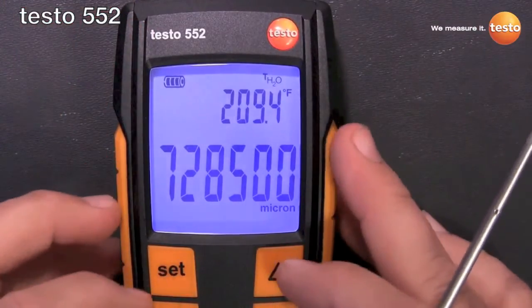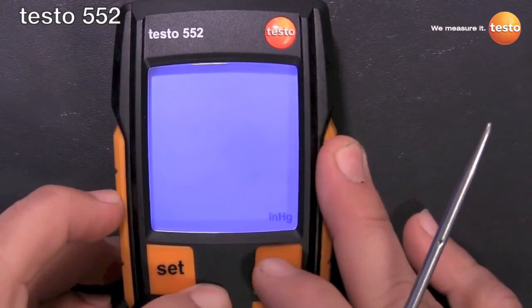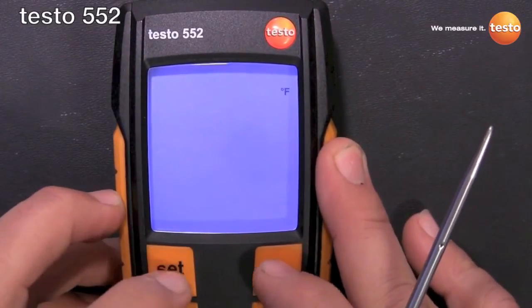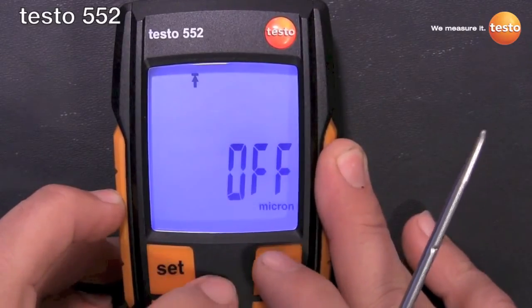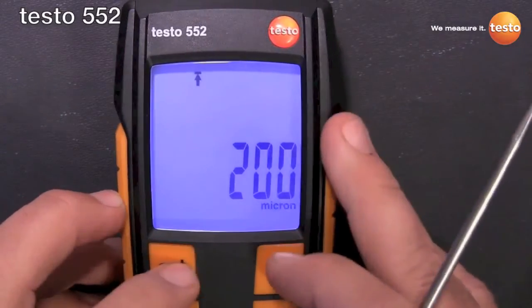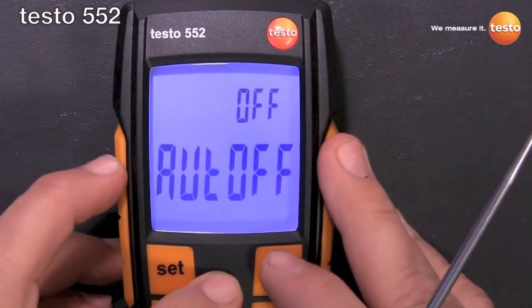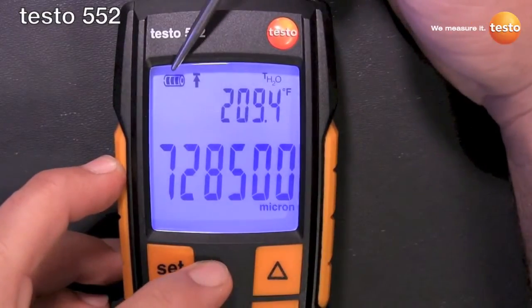To go through the settings, real easy — hit the set button and toggle through your pressure units, whichever one you want to use: micron, temperature units, Fahrenheit, alarm threshold — that's what that icon is — auto off, and then back to the main screen.